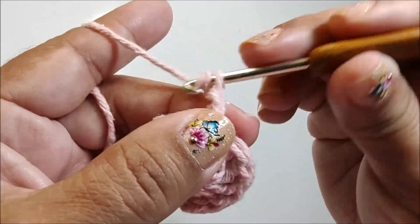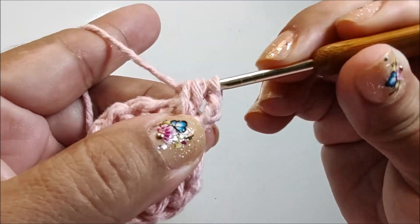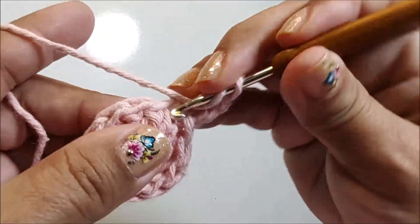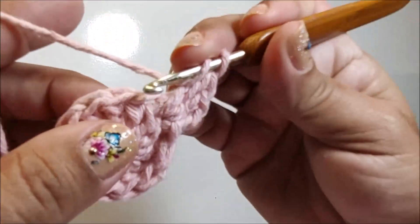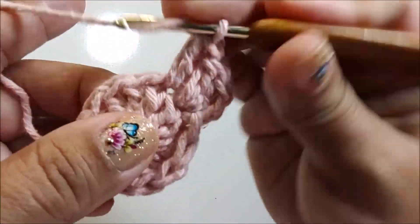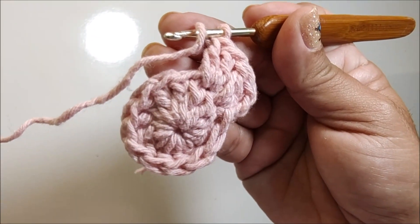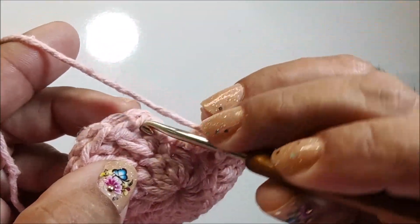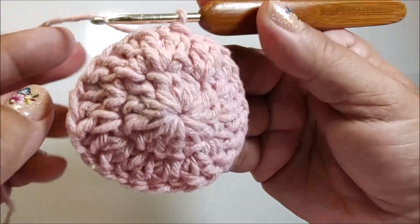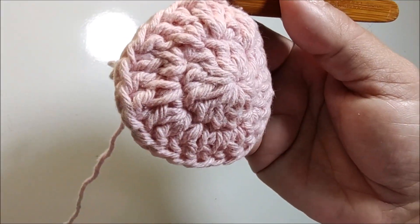Pra fazer a segunda carreira, eu vou subir duas correntes. Nesse mesmo ponto de base, vou fazer dois pontos altos. Passo pro próximo ponto de base, também faço dois pontos altos. E vou trabalhar dois pontos altos em cada ponto que tenho na base. Finalizada a carreira, eu vou fechar com um ponto baixíssimo nesse primeiro ponto alto que iniciei — não fecho na corrente, sim no ponto alto. E tenho aqui um total de 24 pontos altos.